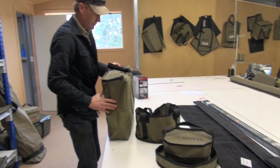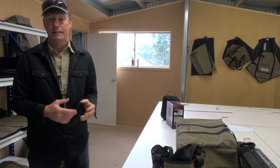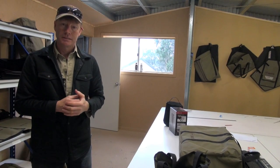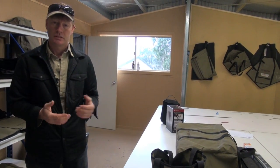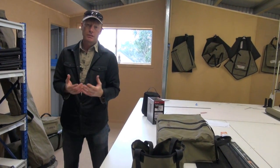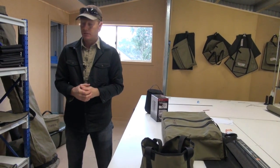You can see we can make pretty much anything. A lot of people have got a really nice solar panel — maybe paid eight or nine hundred dollars for it — and often those good-quality solar panels come with a pretty crap bag. So we can make solar panel bags or all sorts of things. If you've got something you need, just send us a photo of what it is, send us some dimensions, and we can make something up — no worries.